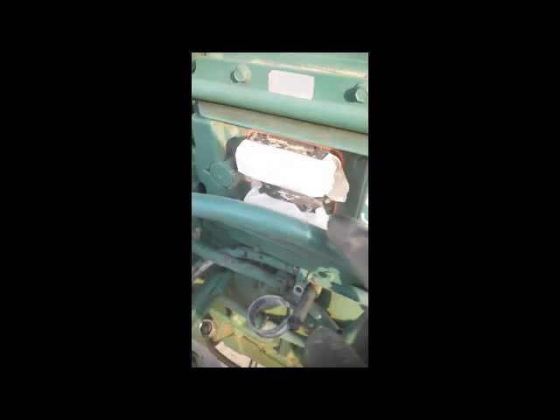This one is our crank sensor and this is our cam sensor. This one is the engine oil level and temperature sensor, and the connector is here. This is the crankcase pressure sensor, and this one is the engine oil pressure sensor. And this one is our ECM.